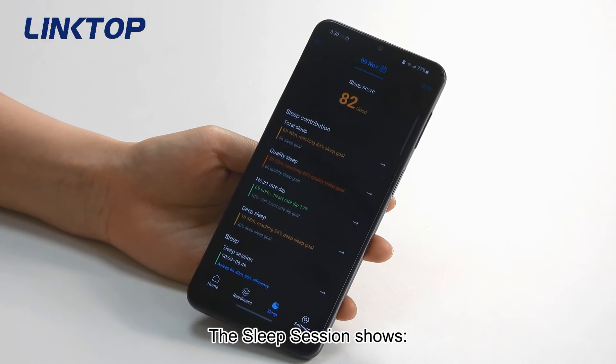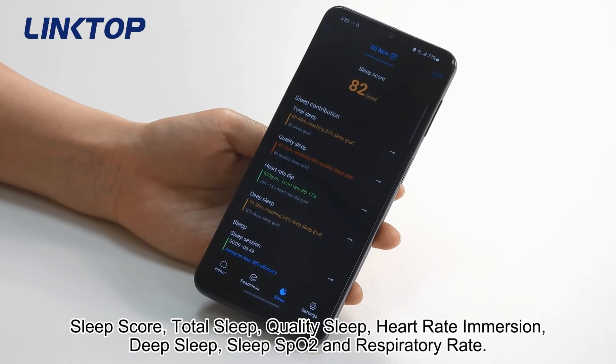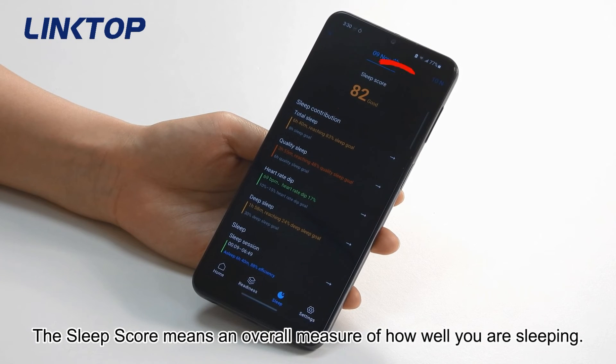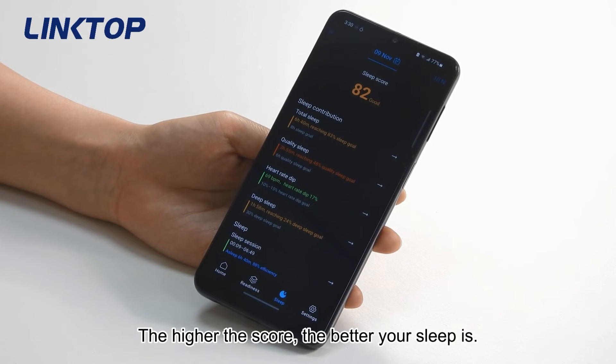The sleep session shows sleep score, total sleep quality, sleep heart rate, HRV, deep sleep, sleep SpO2, and respiratory rate. The sleep score means an overall measure of how well you are sleeping — the higher the score, the better your sleep.